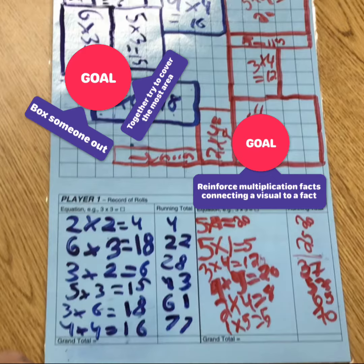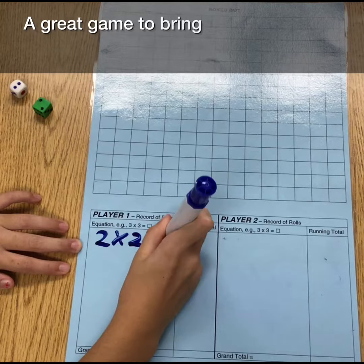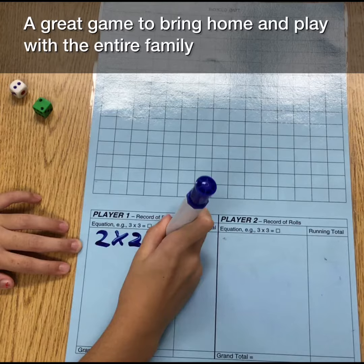One game, many goals, but ultimately to promote the automatic retrieval of facts through concrete understanding. A great game to bring home and play with the entire family.